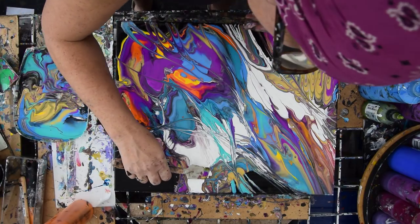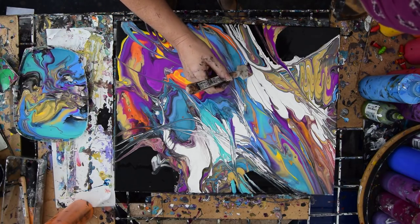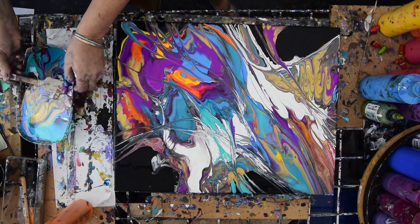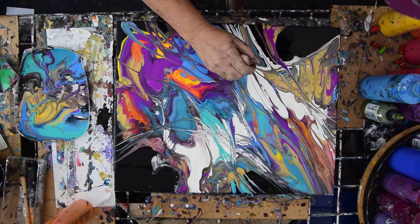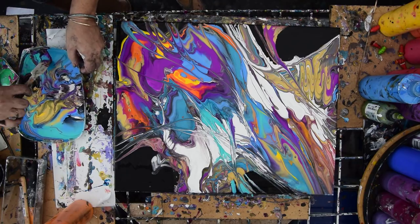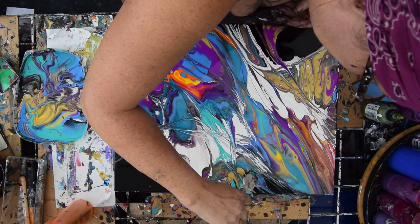I might be biting off a little more than I could chew, or I might be in the home stretch. I haven't torched this yet. I don't really know what's going to happen. It's got a lot of stuff going on in it, that's for sure — none of which I seem to mind at all. I just keep thinking that I need something I don't have, and I'm not sure what it is yet.